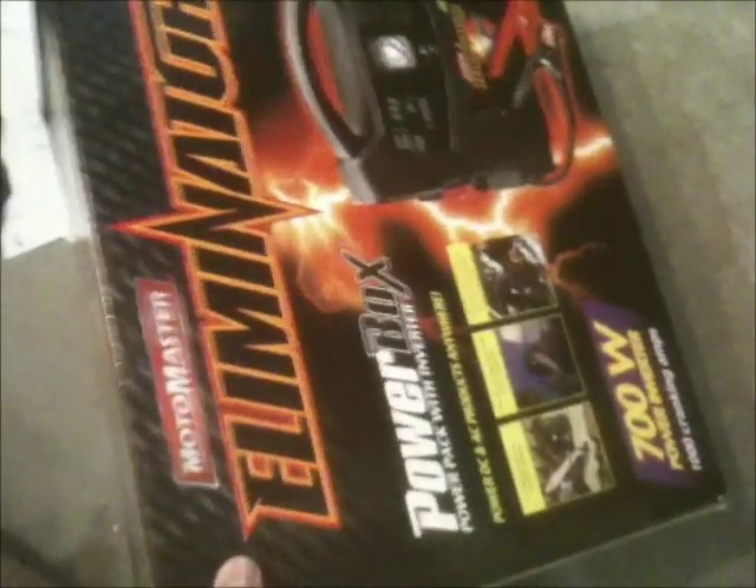This is the box, and it's the Eliminator 700 watts, 1000 cranking amps. This is what you get with the box: the charger, the battery cable, and the socket.